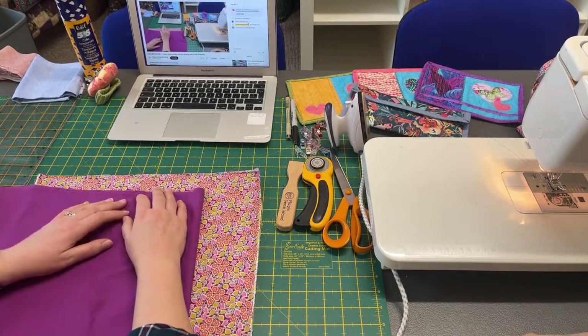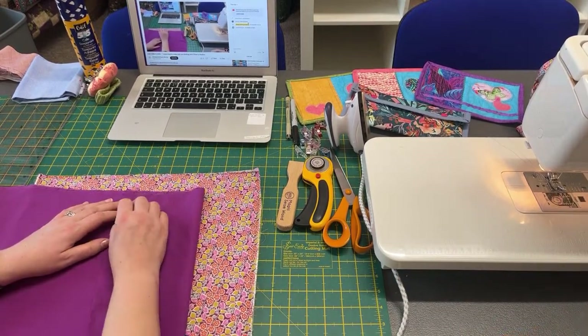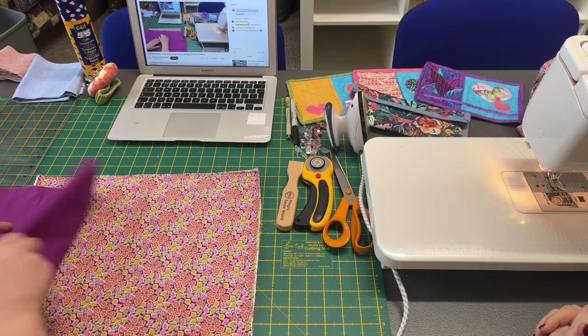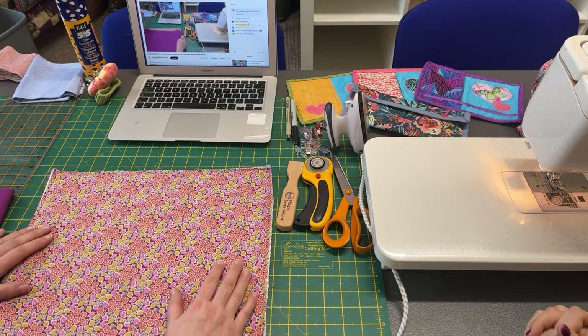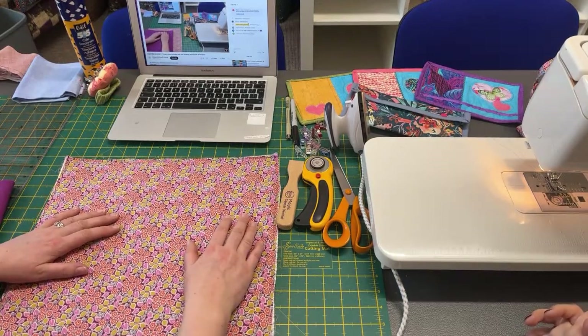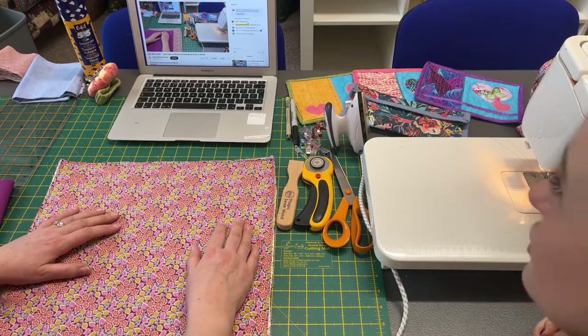Jane's there — hi Jane, thank you for joining us. Shall we wait for a few more? We've got quite a few. Hi Janet — stitching time! Janet, hi.